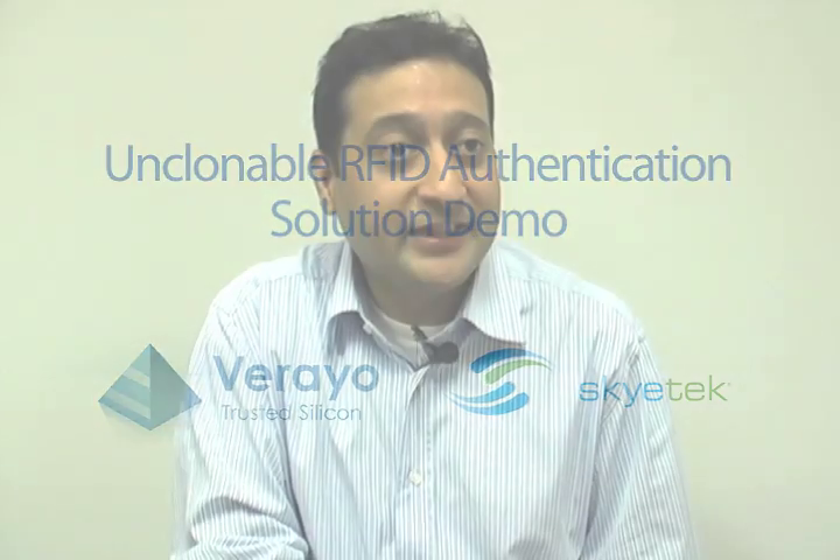Vario and Skytech have put together a very compelling and interesting RFID authentication solution. This solution is simple, secure, and low cost. It can be applied to applications where cost has been an inhibitor for authentication adoption — such as pharmaceutical drug authentication or consumer product authentication. This solution includes just two components: RFID tags based on Vario's M-Series RFIDs and Skytech's RFID readers.